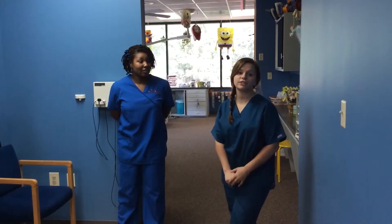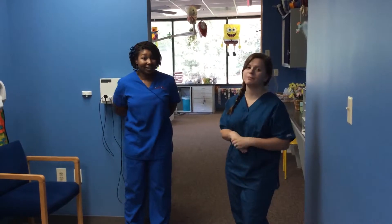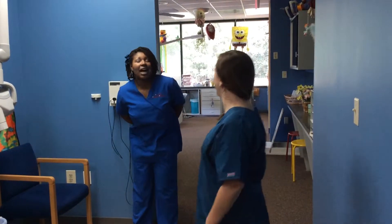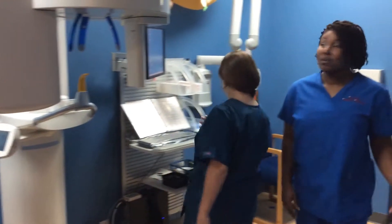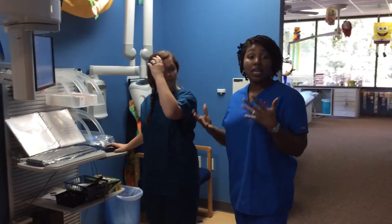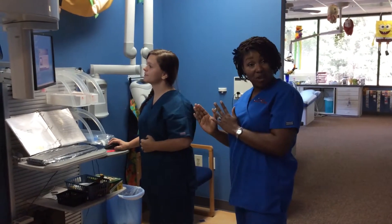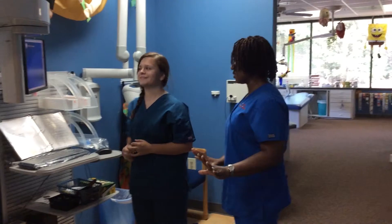We just did a panoramic x-ray where I attempted to do one on myself with the help of Ms. Robin, but now I am going to do one on Ms. Robin, or at least halfway do it. She doesn't want to take off her earrings — it's not that! I've already had my panoramic x-ray this year. We want y'all to see how it's done on another person. She's going to do everything the same way, except now she's going to do it on me, except she's not going to really do the x-ray.